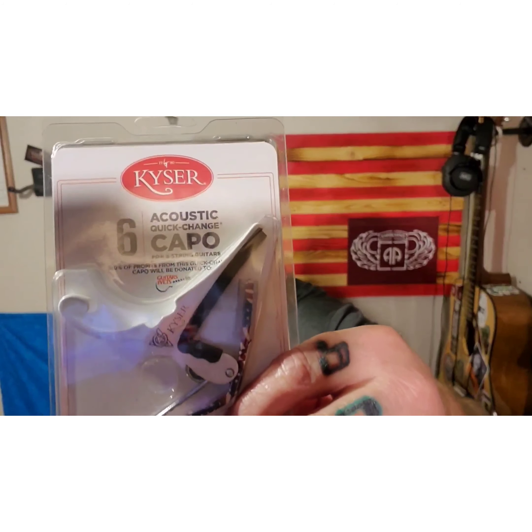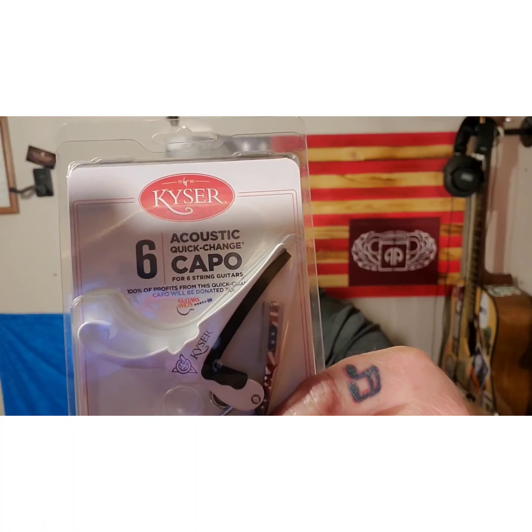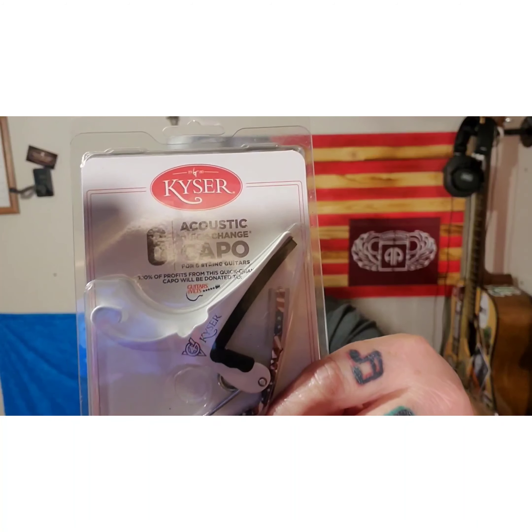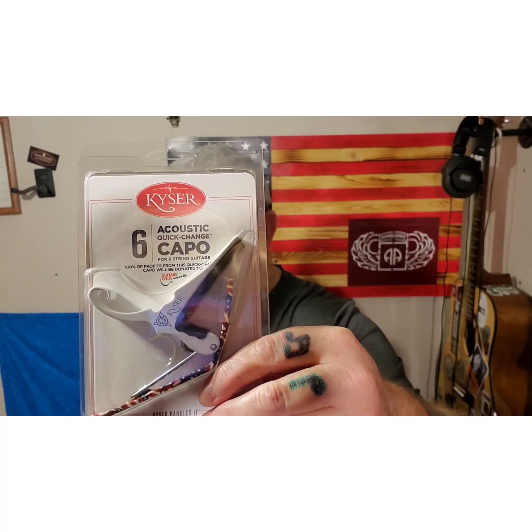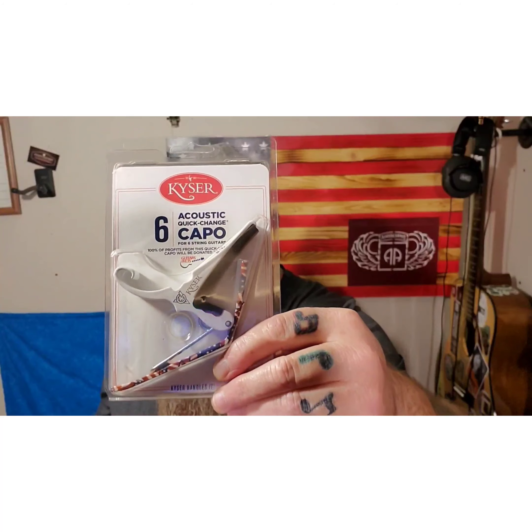Hey everybody, it's your boy Stringbean. I want to talk to you about this capo — the G4V capo from Kaiser. I'm not in any way sponsored by Kaiser, but there's some information I want to share with you about this particular capo.